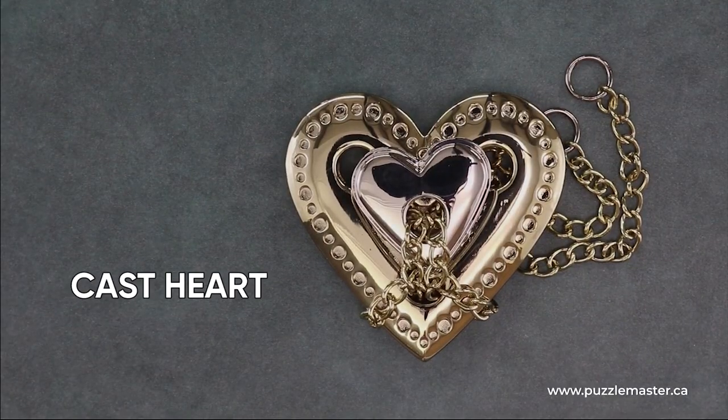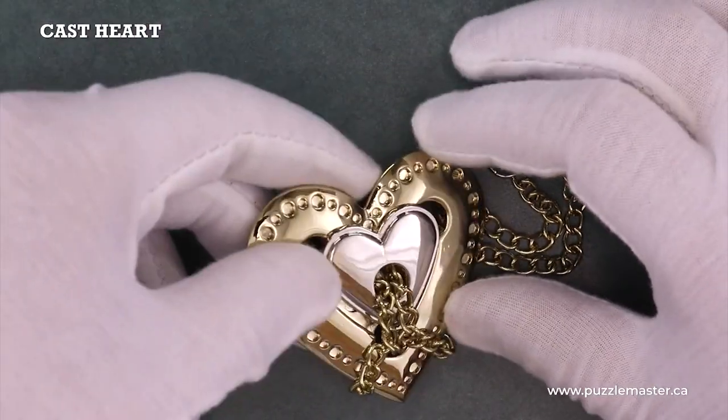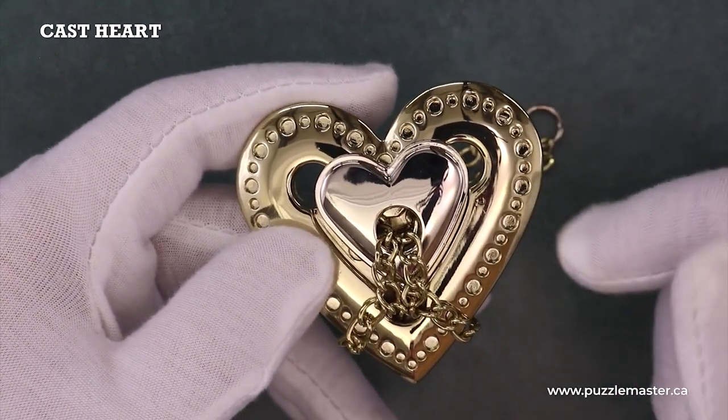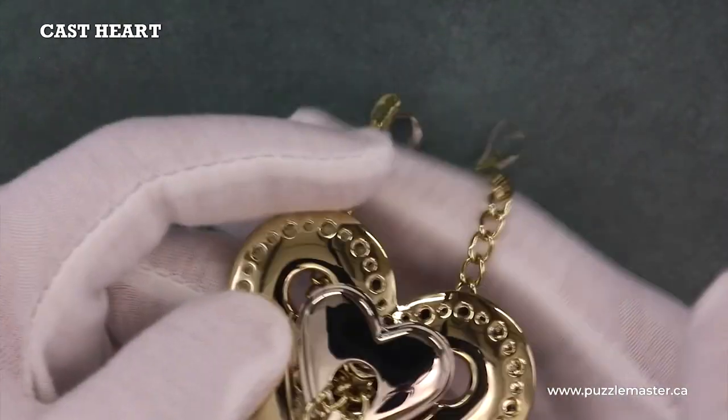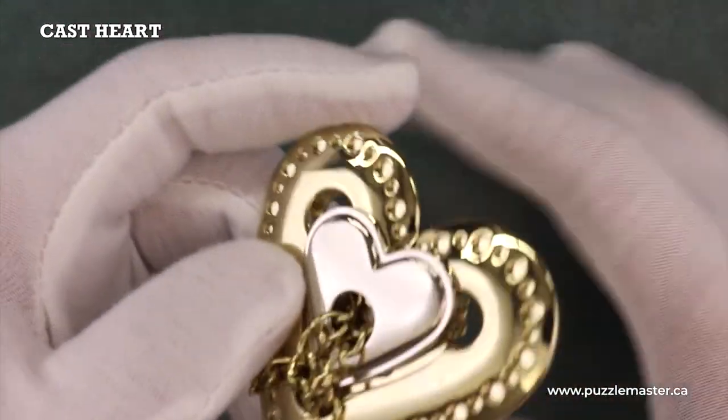This is the Cast Heart manufactured by Hanayama. This puzzle is made up of three pieces: this big golden heart, this little silver heart, and this chain representing the bond that holds two lovers' hearts together.